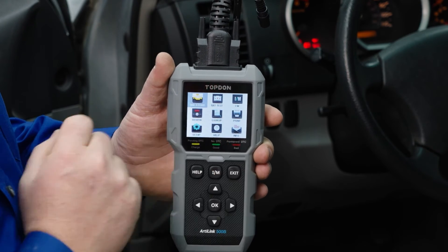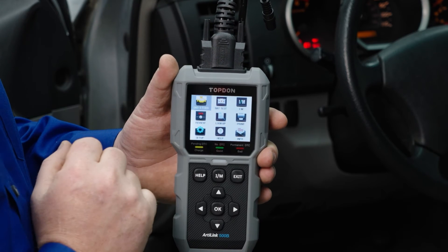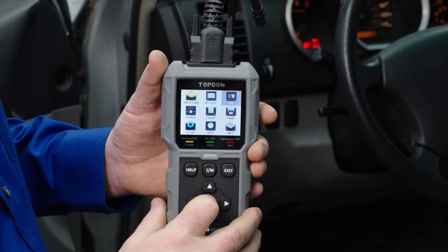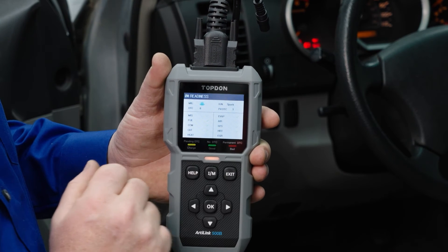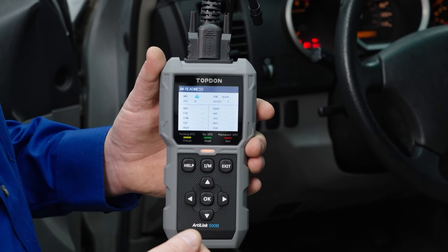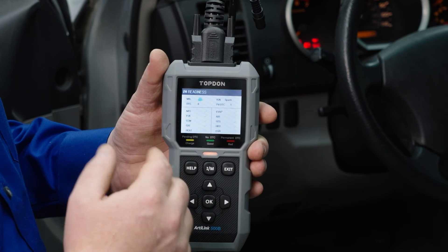There are two main features of the diagnostics on this tool: one is OBD2 scan, and IM, which is your emissions monitors. Let's go into emissions monitors first — we'll select Enter. This will process and go through and see if all the monitors have run or if there are any codes. This is a quick and easy way to find out if you're going to pass your emissions test if you live in a state that does emissions testing.